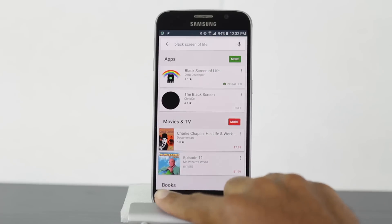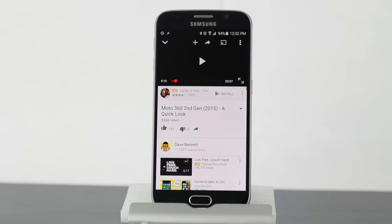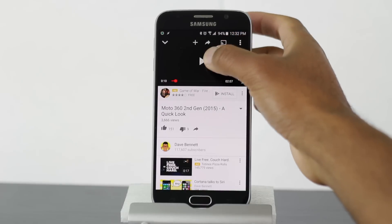Now, to use this app is really, really easy. All you need to do is go to pretty much anything. Let's go to a YouTube video, for example. How this app works is that when a proximity sensor is covered, it will turn off your display. So to simulate that, I'm going to use a piece of paper. Let's just start playing a YouTube video.